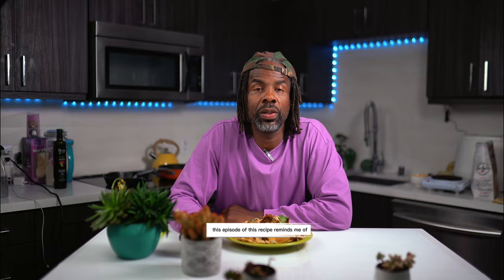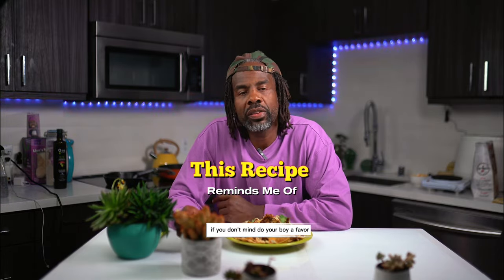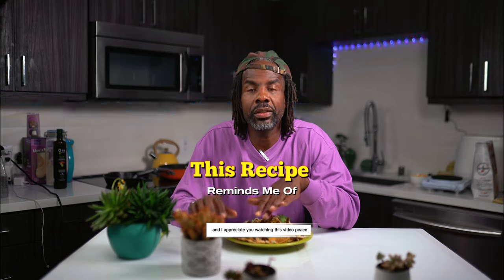Thank you for watching this episode of This Recipe Reminds Me Of. If you don't mind, do your boy a favor — subscribe, like, share, and ask me any questions in the comments. I appreciate you watching this video. Peace.